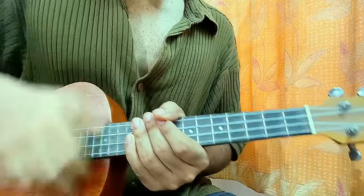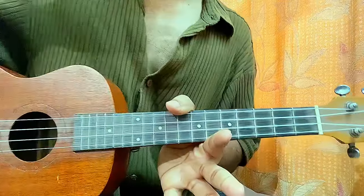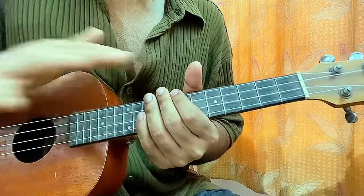The strumming pattern goes: down, down, up, up, down, down, up. That's how easy it is and that's how I like to explain it. So again: down, down, up, up, down, down, up. That is it.